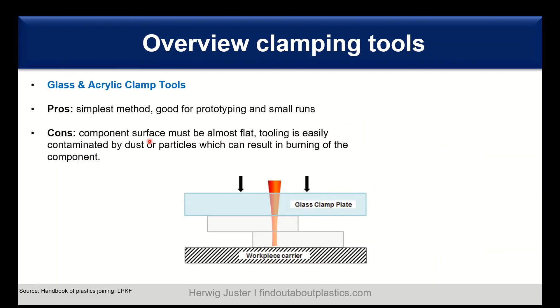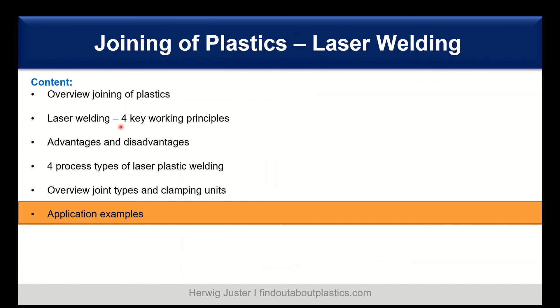To realize a joint, we need to clamp the two parts together first. The most effective and simplest clamping method is using glass or acrylic clamping tools. The workpiece carrier holds the absorbing layer and transmissive layer, and a glass clamping layer on top allows infrared to pass through freely into the transmissive layer and down to the absorbing layer. It's a simple method, good for prototyping and small runs. The downside is the component surface must be nearly flat, and there is risk of tooling contamination by dust or particles, which can cause burning.